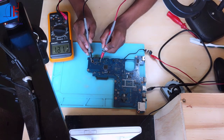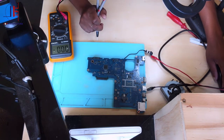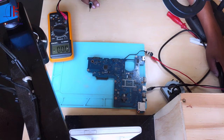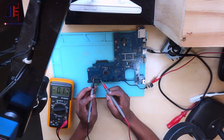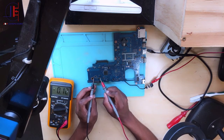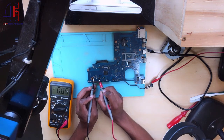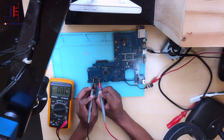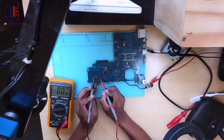We have 19 volts on the first MOSFET. Let me rotate the camera so you can see clearly. There — 19.1 volts. Now let's check the second MOSFET: 0.08 volts. Now let's check the current sensor: also 0.08 volts. The problem is here — the input of the first MOSFET is 19 volts, but the output is 0.08 volts.